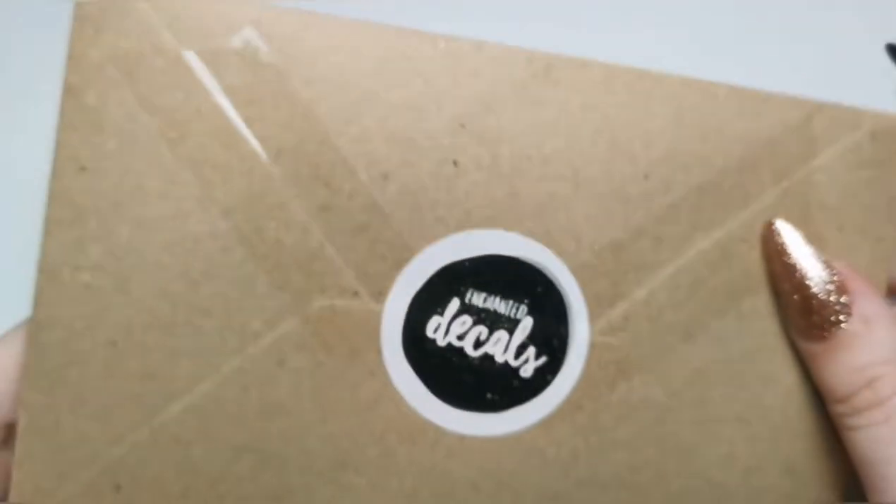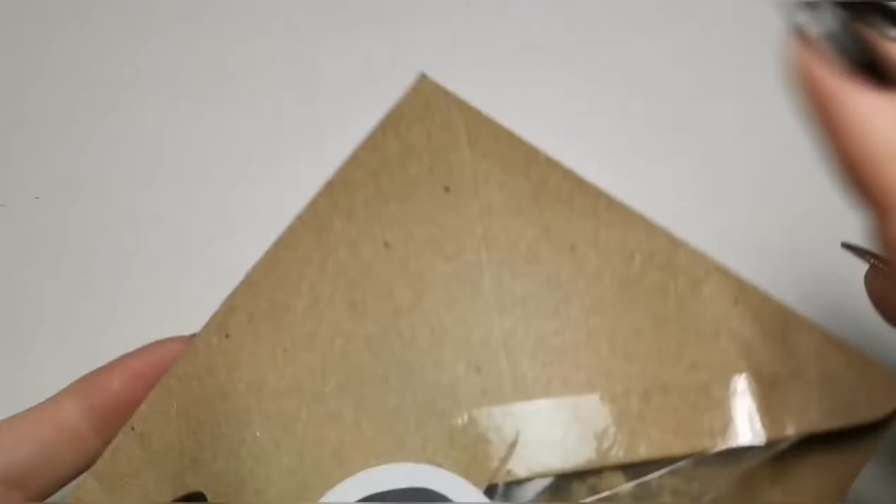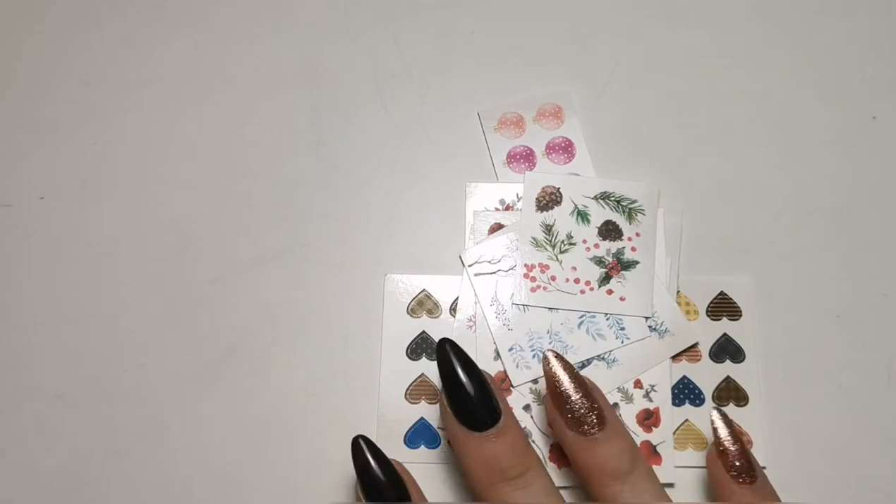That's everything from Magpie. Now I'm moving on to random bits. I bought some decals from Enchanted Decals because I love Kelly's decals — they are lovely. This is the November bundle. Usually I buy a bundle and a few extras, but this time I just got the bundle, which makes it easy to know exactly what's included.